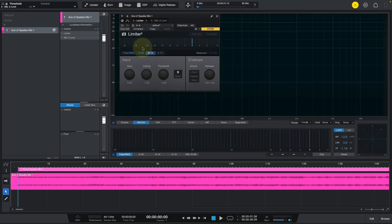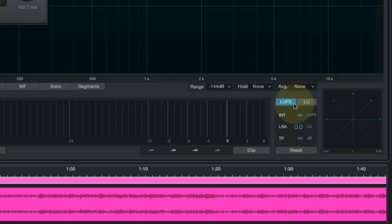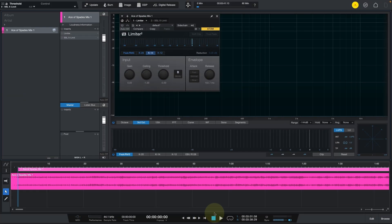Let's hear how it sounds without any limiter. You'll be able to see the integrated LUFS reading, and the ideal target is around minus 14 LUFS. Let's go ahead and get started.